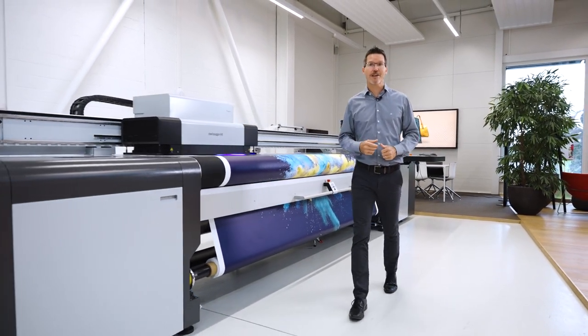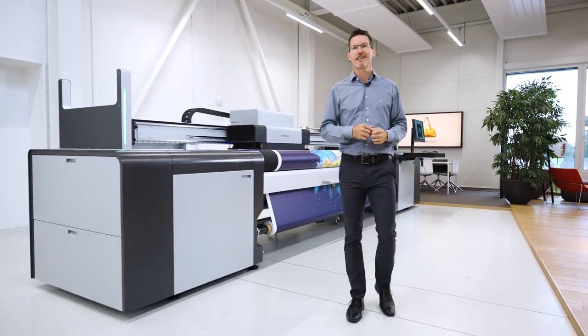Hi, I'm Ege Anno, Kiercom Manager at SwissQ Print. May I introduce you to Karibu 2?